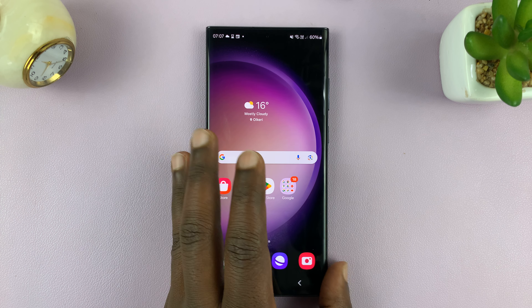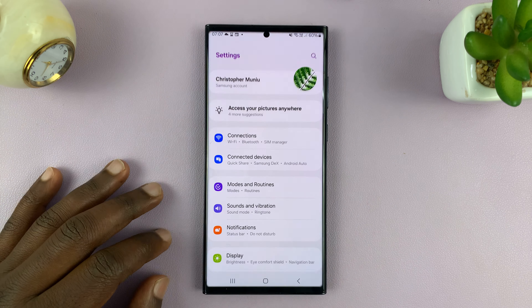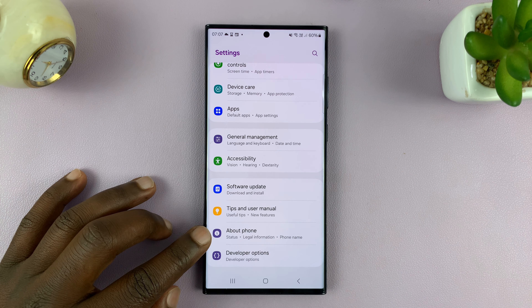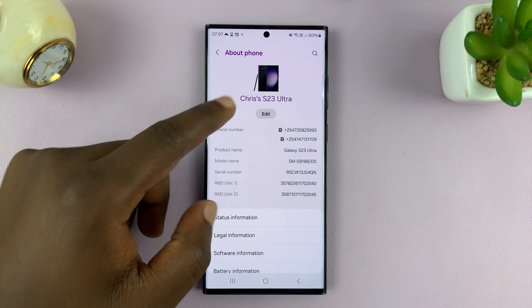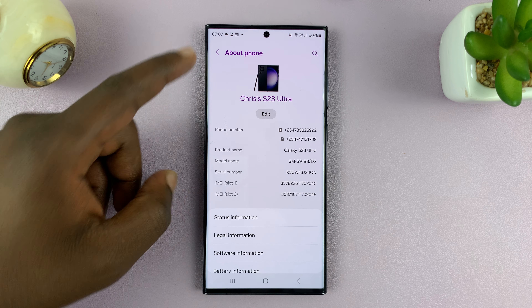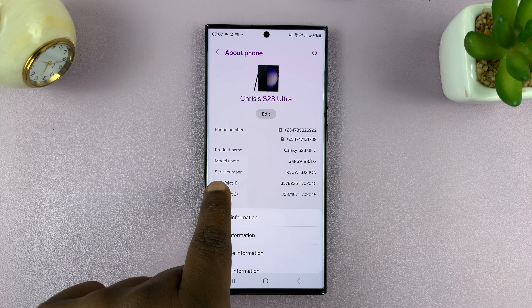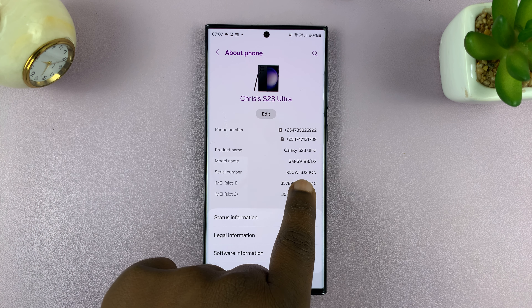Here's how to check the serial number of your Samsung phone. Go to Settings, scroll down to About Phone, and tap on that. You should see your phone information including your serial number there.